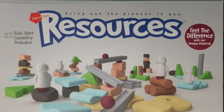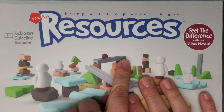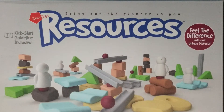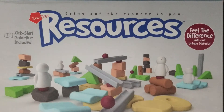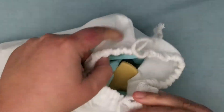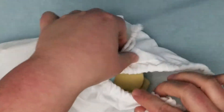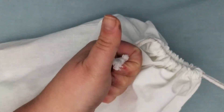Hey guys, welcome back to Little Lady Place! Today I have this really great toy called Resources. It's really interesting — it's a cross between blocks, but they're not wooden, they're more rubbery. Let me show you what's inside. I totally love that it comes in its own bag — open and close — so in terms of mess and portability, thumbs up right there.